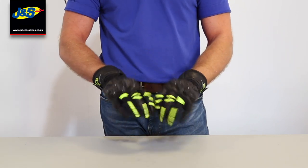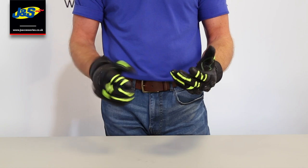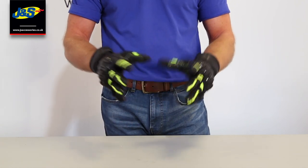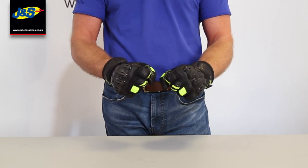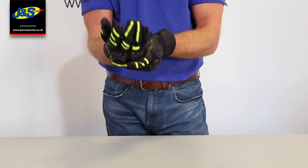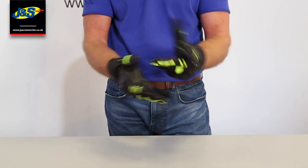So what can we say about the Frank Thomas review glove? Well, trying it on it's a very comfortable glove. I think that's because we've got a combination of textile and leather on the top there which gives it a super flex. On the palm you can see we've got some palm sliders there, and that's backed up with some padding around it so that it's very comfortable to wear.